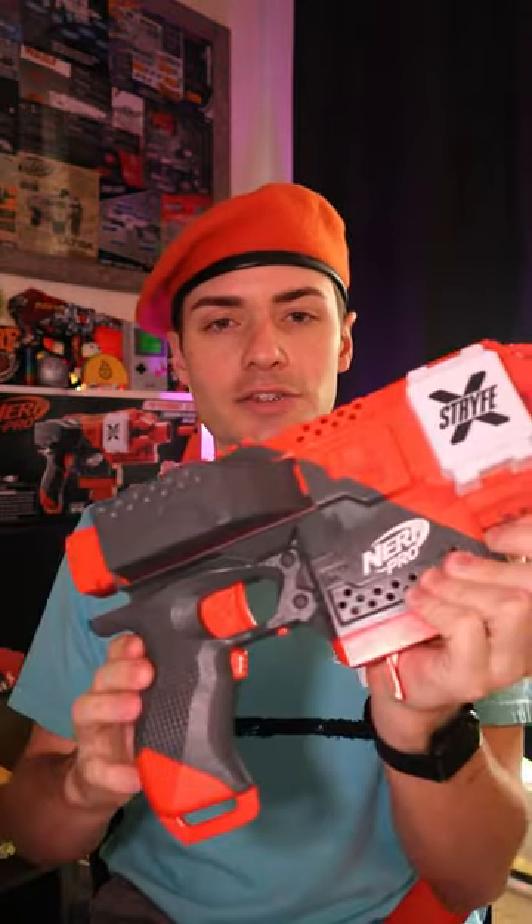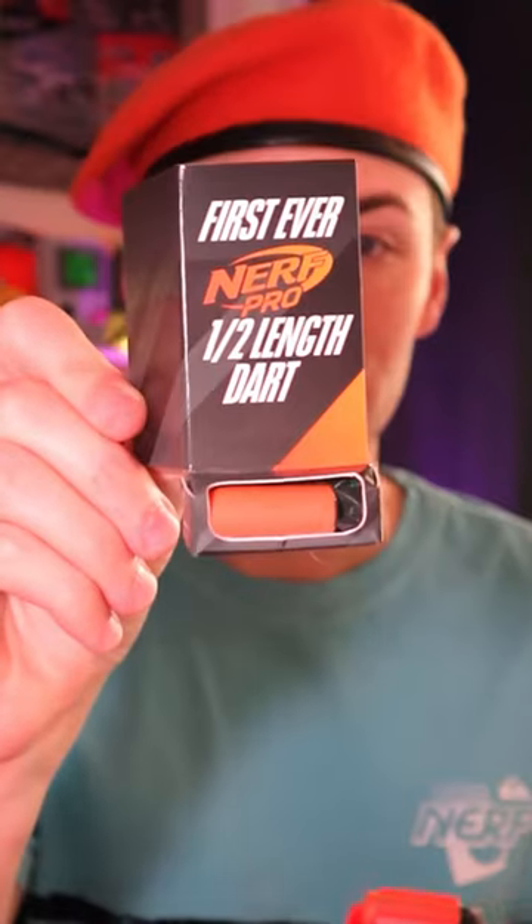Inside the box, we've got the blaster itself, a rechargeable lipo battery which slaps in on the side like so, charging cable, Pro instructions, a new 15-round half dart magazine, and the return of AccuStrike darts in half length form.